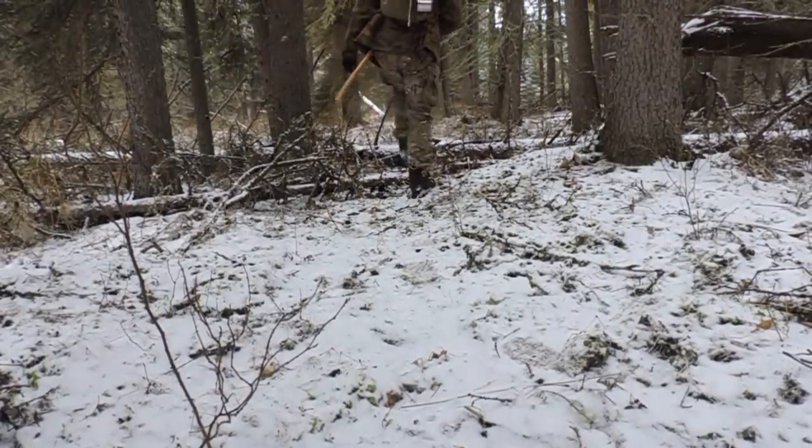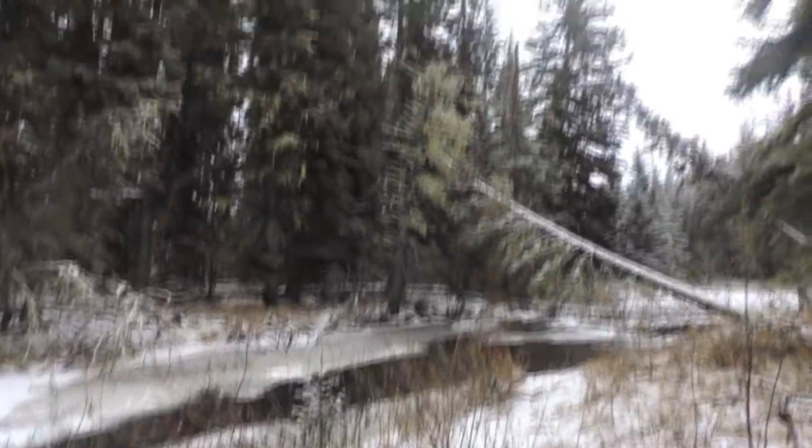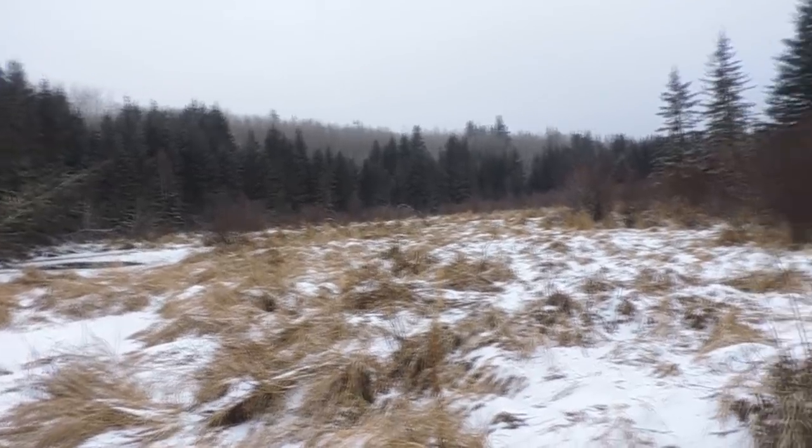Hey guys, thanks for tuning in. I'm looking for a spot where I can cross this river. There are some cool otter tracks — you can see where they slide with their belly from one waterhole to another. We're mid-November so there's probably one or two inches of ice on this river with a bit of snow hiding it. Really dangerous — I can't cross that.